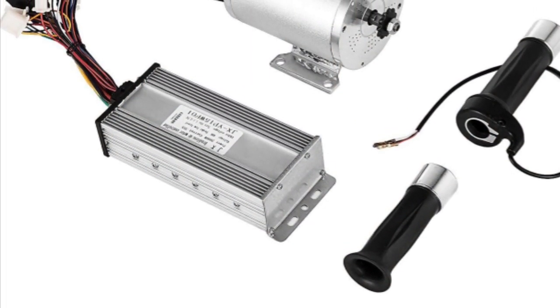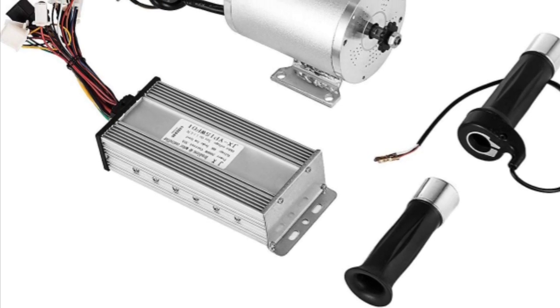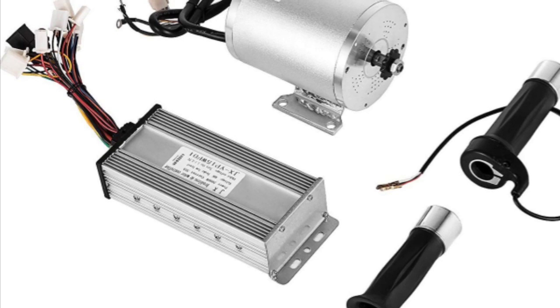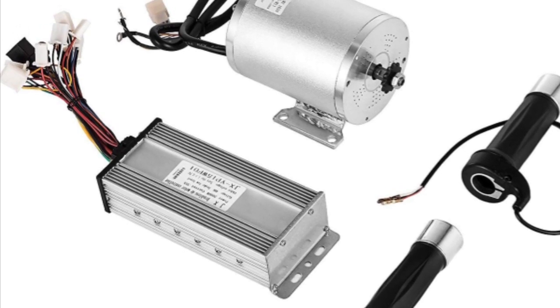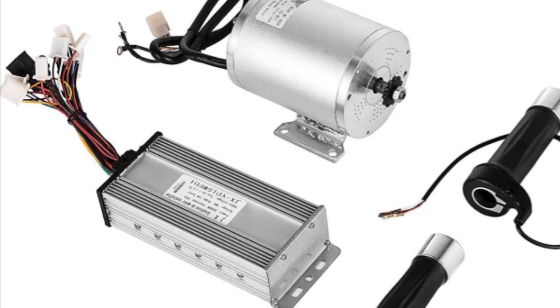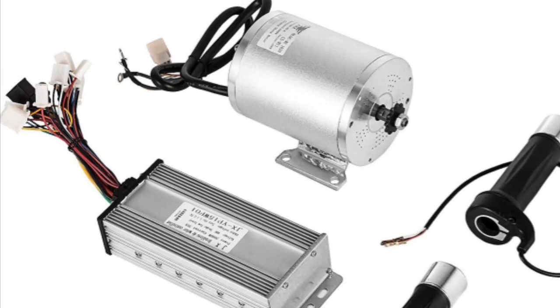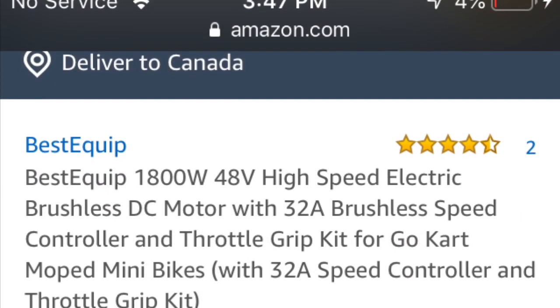You might be asking: why would you buy two motors and two controllers when you could just buy one larger motor with a larger controller? The simple answer is that these motors are really cheap — you can get them on Amazon delivered to your door for $200.